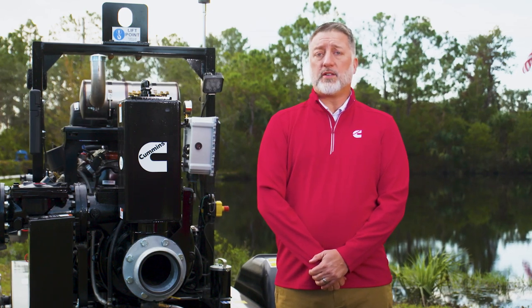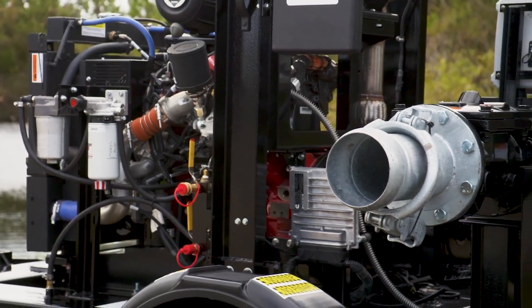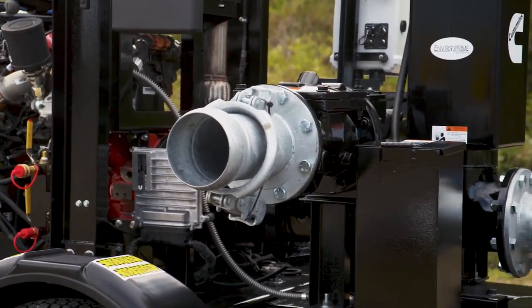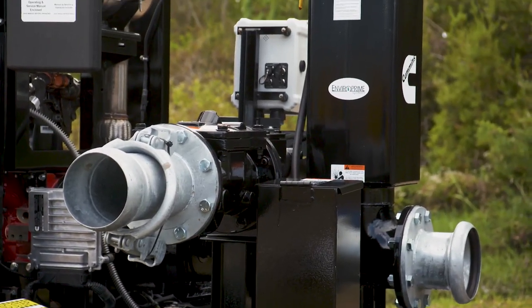Our QSF 4x4 is capable of producing flow rates up to 135 gallons per minute with total dynamic head up to 135 feet. Our QSF 6x6 is capable of producing flow rates up to 2600 gallons per minute and total dynamic head up to 150 feet. We have four models to choose from.